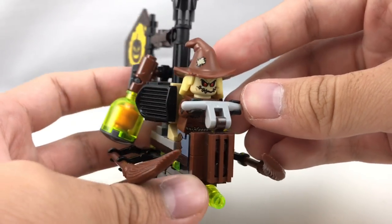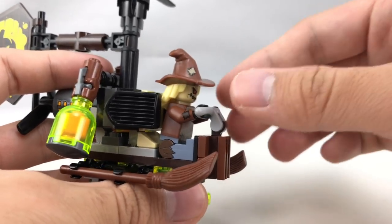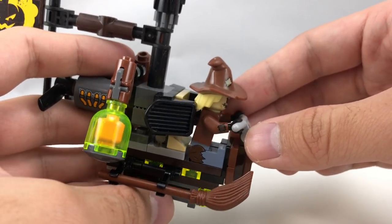The cockpit for Scarecrow is kind of tight. It's a little bit hard to get him to hold on without stuff breaking off, but it fits on there pretty well and there's just enough room to have him sit down.